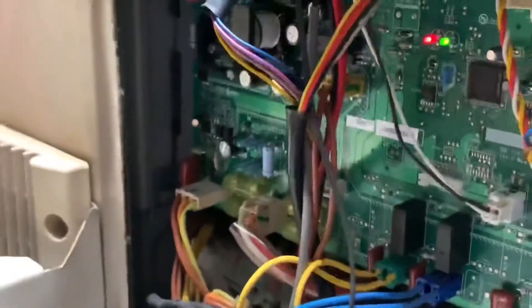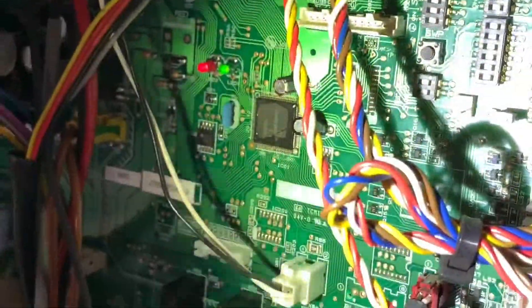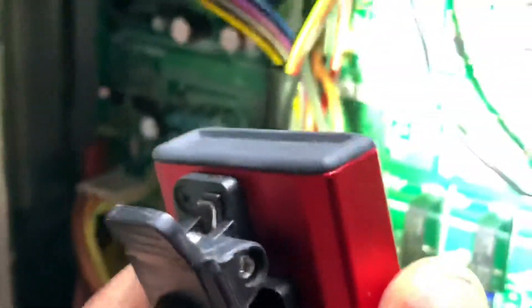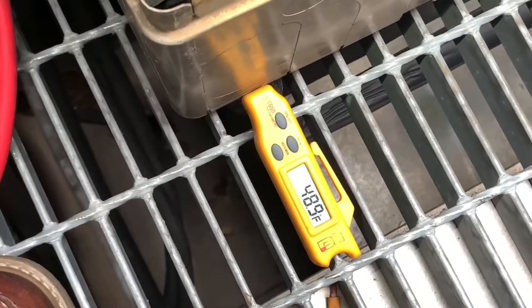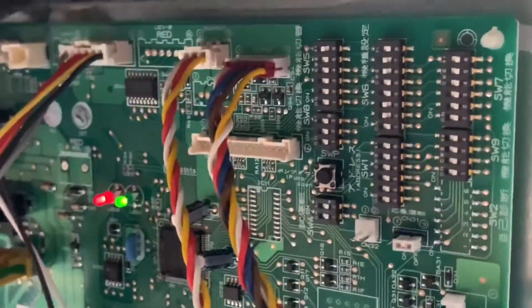In the first part of this video, I found that the dip switch setting for the model on the main PCB wasn't set up properly — it was in the factory default. A contractor replaced this board, not me, not D2D, and they replaced the main PCB without setting up the dip switches to match the current model. It's loud back here, but this is real world, real HVAC simplified.